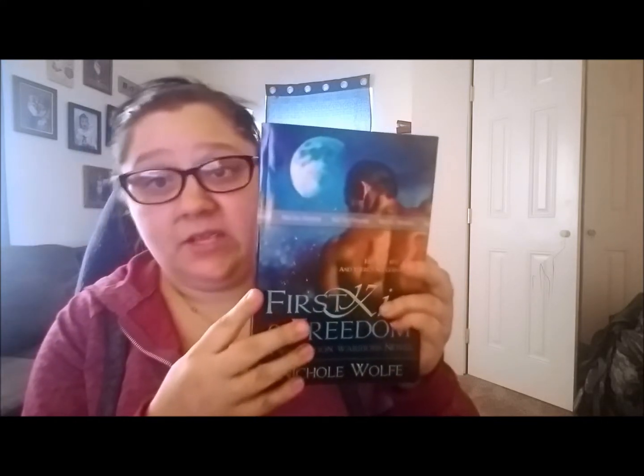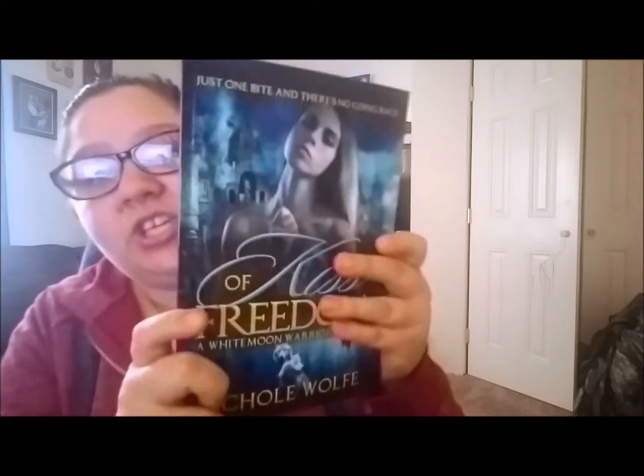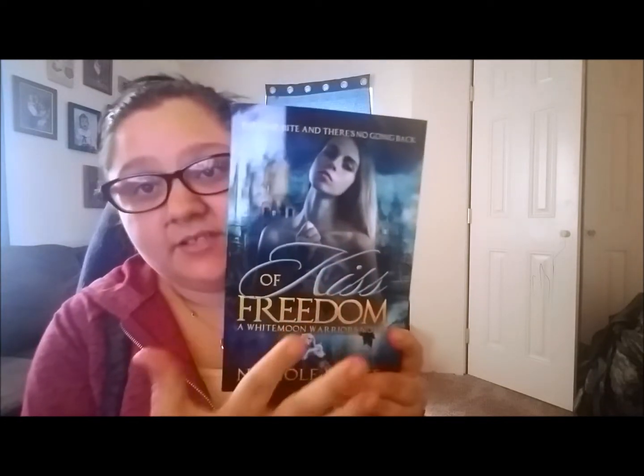This cover portrayed a steamier vibe than what my book really was. I didn't want people picking it up thinking it was going to be steamy stuff on every third page or something. So that is another reason why I changed it. I also changed the title from 'First Kiss of Freedom' to just 'Kiss of Freedom' to make all of the title text kind of fit together better.